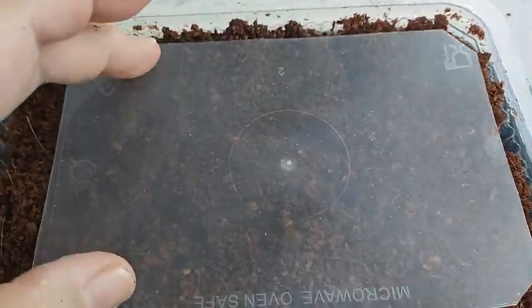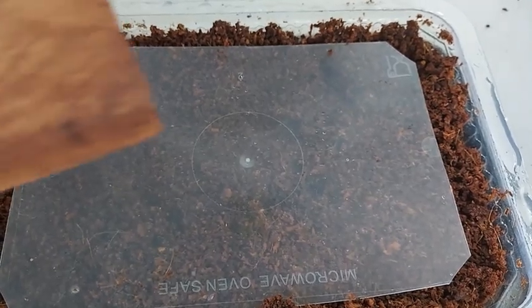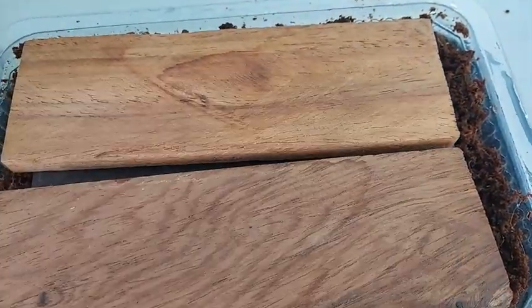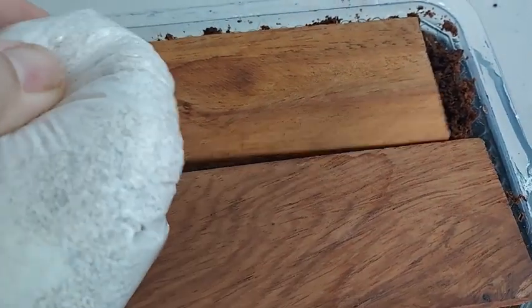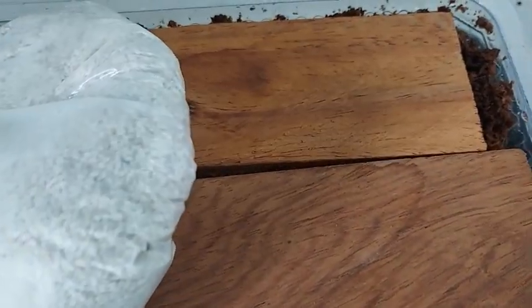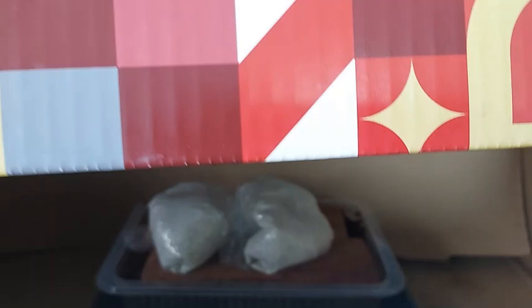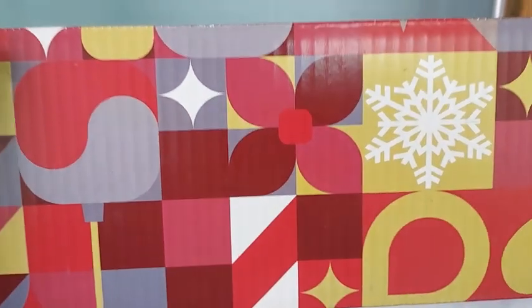I usually place a plastic cover on top of the cocopeat to help retain its moisture. I also place weights such as these mini sandbags so that the seeds are pressed onto the moist cocopeat. Finally, I place the seedling container inside a box so that the seeds can germinate in darkness.